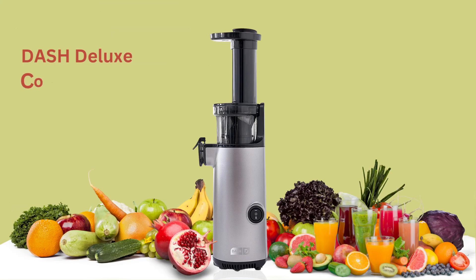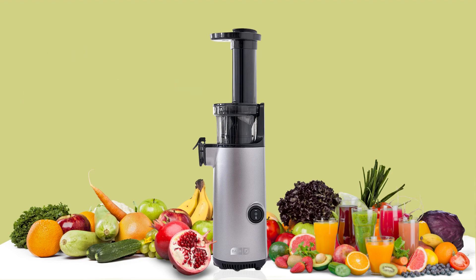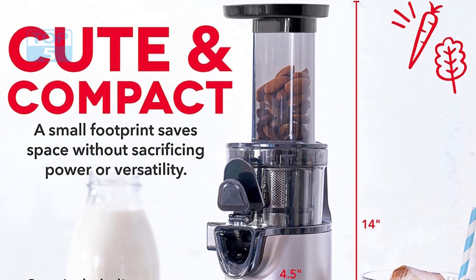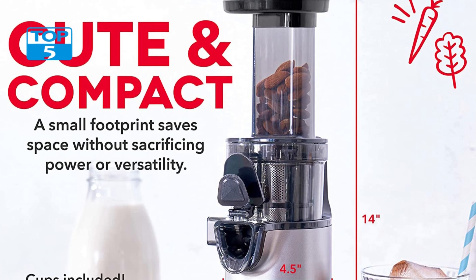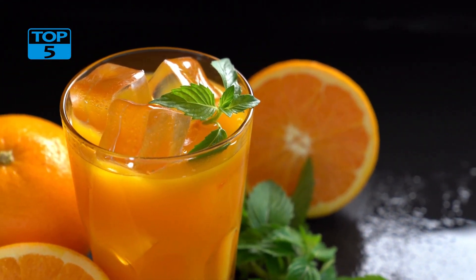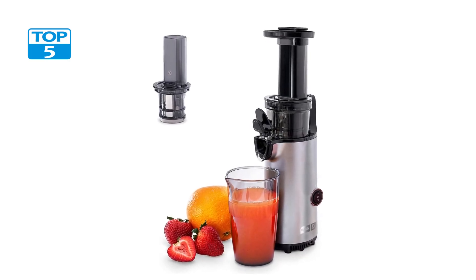For your help, I place all the product links in the description. The Dash Deluxe Compact Masticating Slow Juicer is a top-of-the-line cold-press juicer designed to extract the maximum amount of juice from fruits and vegetables while retaining their natural flavors and nutrients. This juicer is easy to use, clean, and comes with a host of accessories that make it one of the most versatile and convenient juicers on the market.